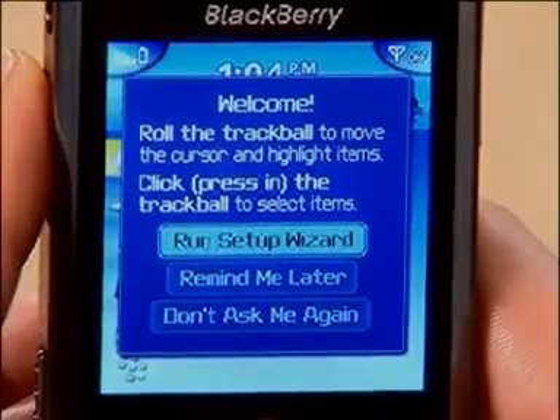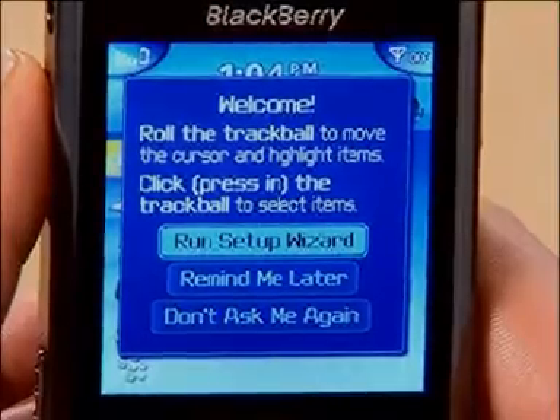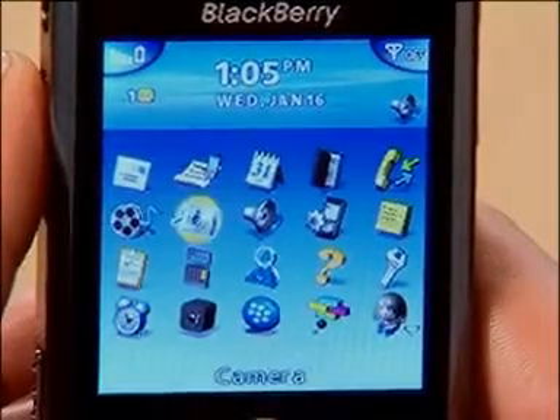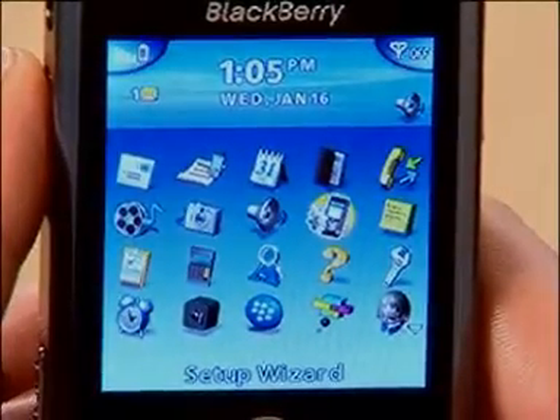First time you switch on the Pearl, the setup wizard pops up and you're shown step by step how to set it up. It's well worth giving it a go from the start as it's a great way to get to know your new handset and will also teach you some really useful typing tips and shortcuts. But if you decide to exit the wizard, you can always return to it later by selecting the applications icon on the home screen and then scrolling across to the setup wizard icon — it's a little phone with a cog icon.